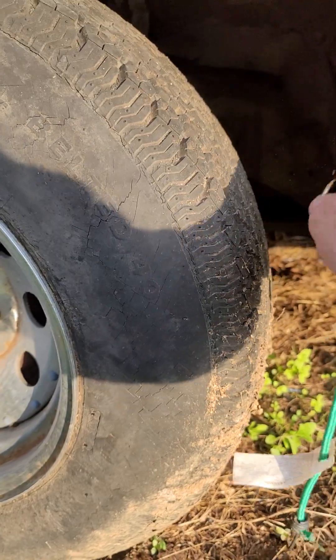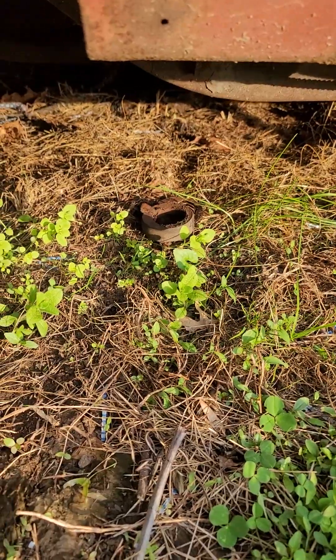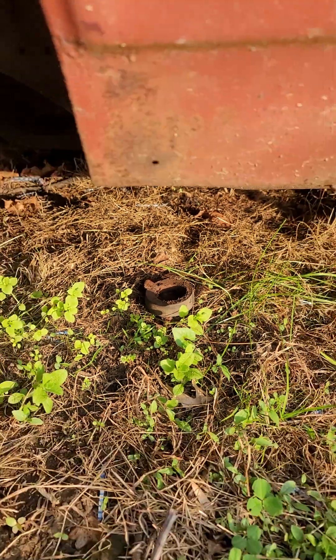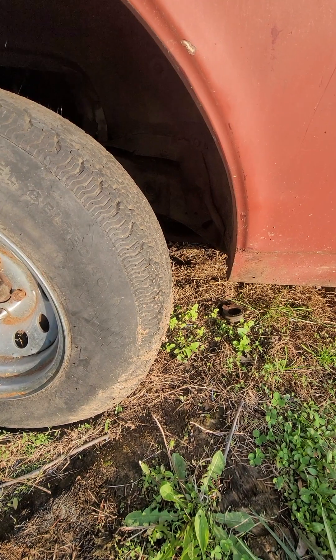Outside of the bungee cords that were holding on the tarps and everything, I think you can see that little thing there. That's a bushing. Not a good thing. Not a good thing. Just jacked it up and the bushing fell down.